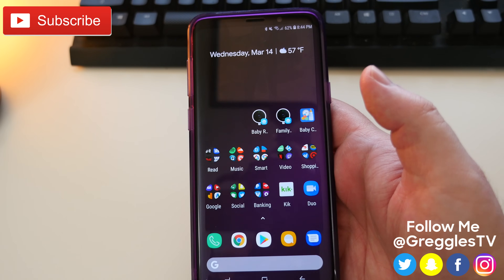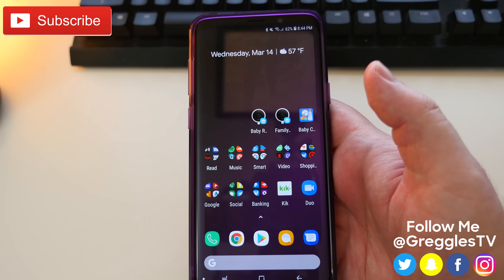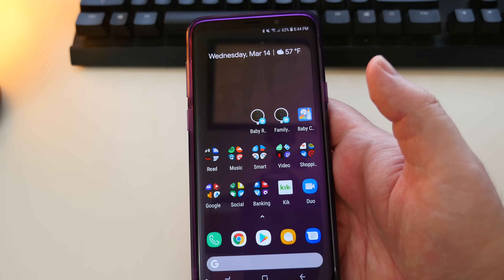What is going on guys? GregglesTV. I'm going to show you how to take a screenshot with the Galaxy S9 and S9+. So let's get right into it.